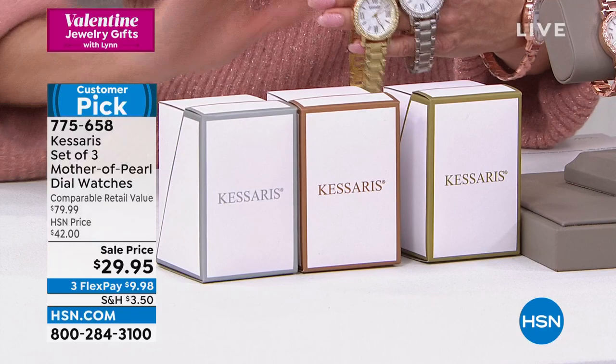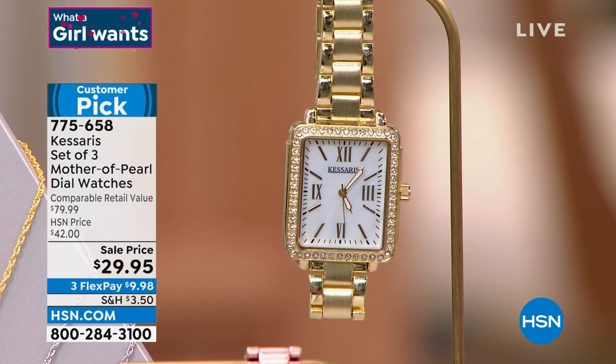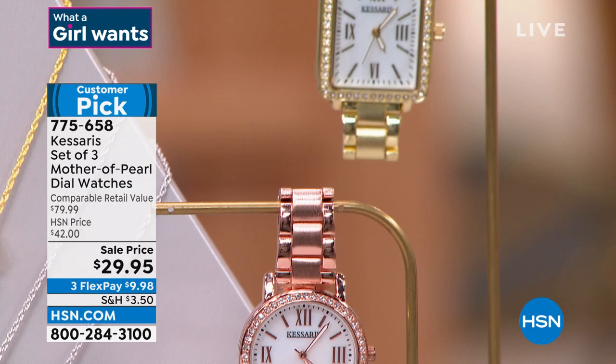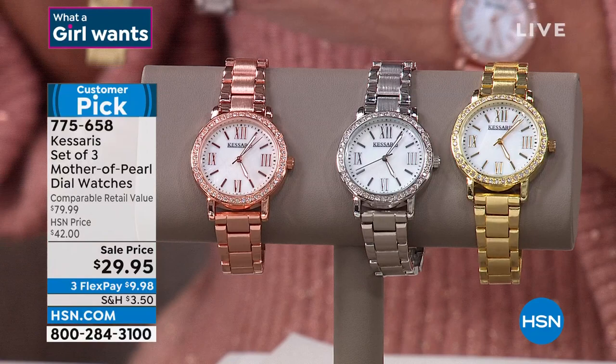Less than $10. Quick scoop on the rectangular — it's on waitlist at this point. If your heart is set on it, you can try for waitlist, but we can't guarantee it. Grab the round while they're still available. Mother-of-pearl face, stainless backing, water resistant, self-adjustable.